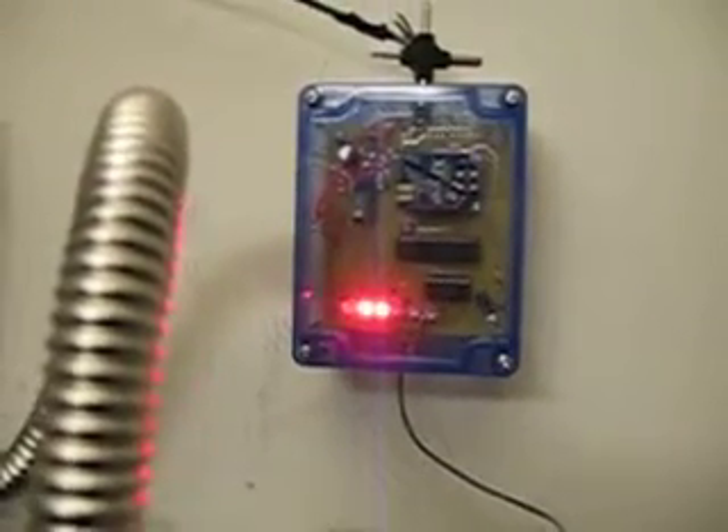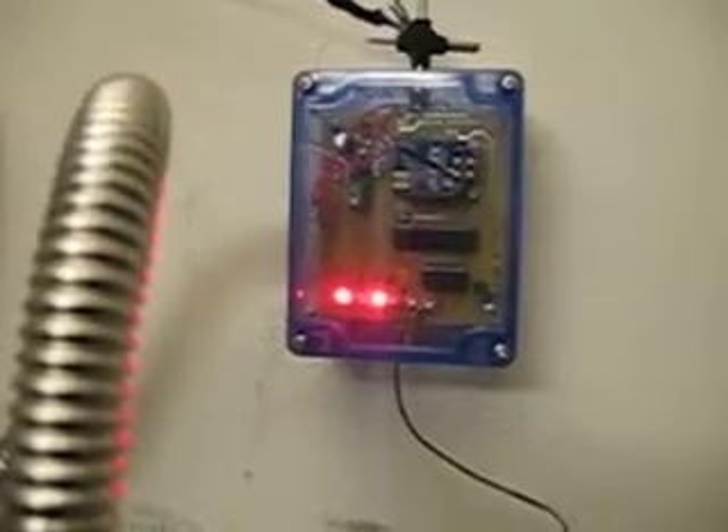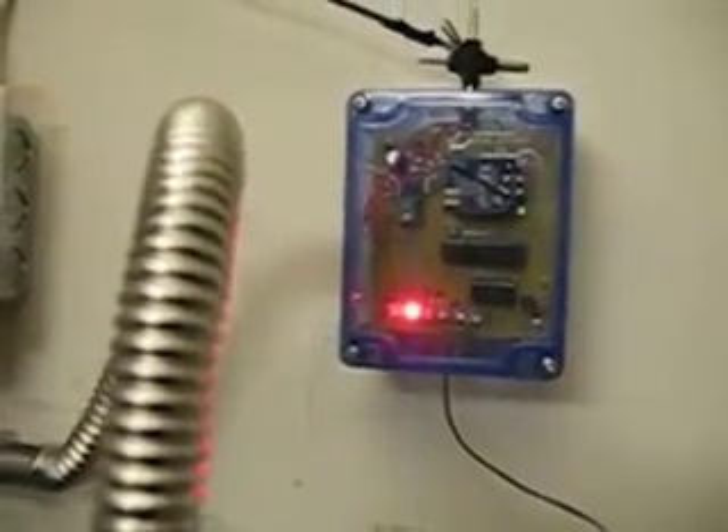That's handy if you're paying for city water and you want to conserve water. If you have high water bills, you should fix those leaks. The LED moving up and down will tell you that you do have a leak.